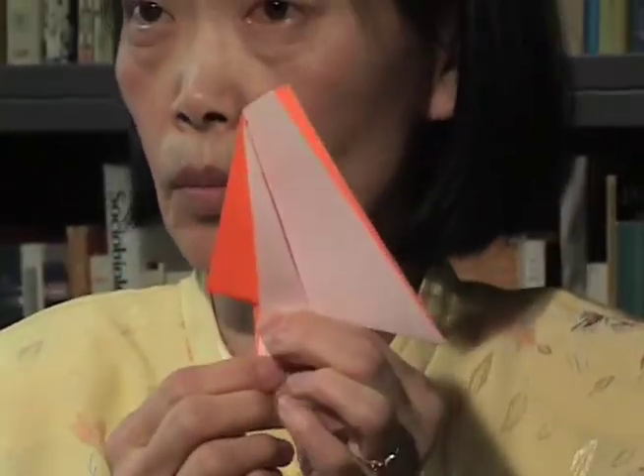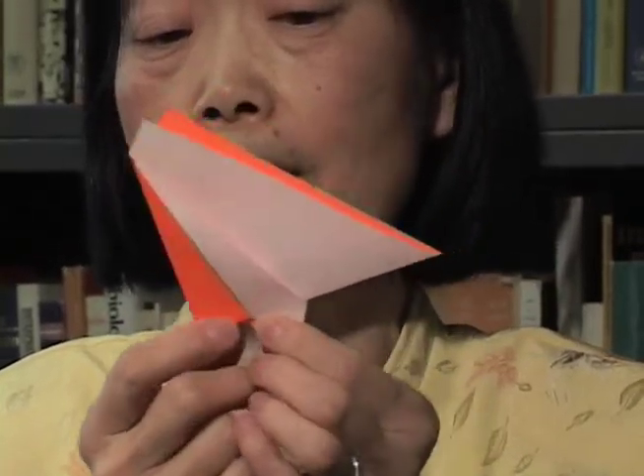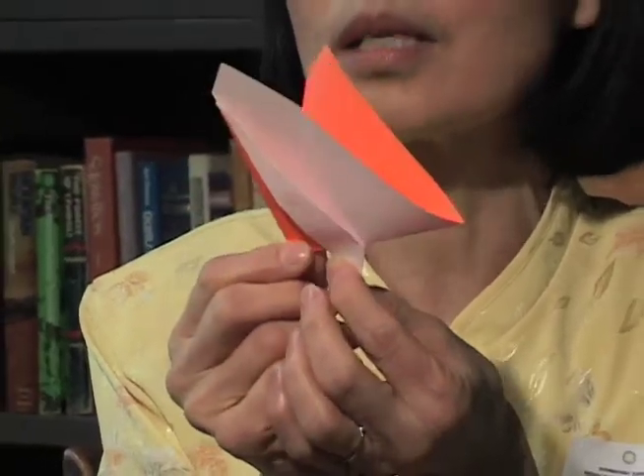We stop at this point and show them how the things move. This is the mechanic to make the whole thing move. You hold the hands like this, you move — see that? Can you see? It's moving.